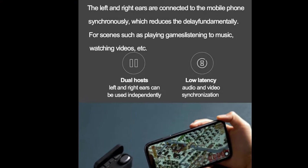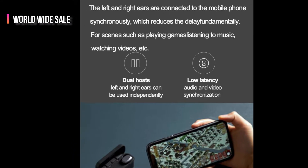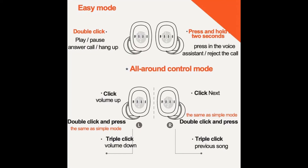Dual hosts, what you hear is what you see, Ultra Low Latency, Winning 3.0 — listening to songs and video is not stuck. One touch to play, convenient operation at your fingertips.